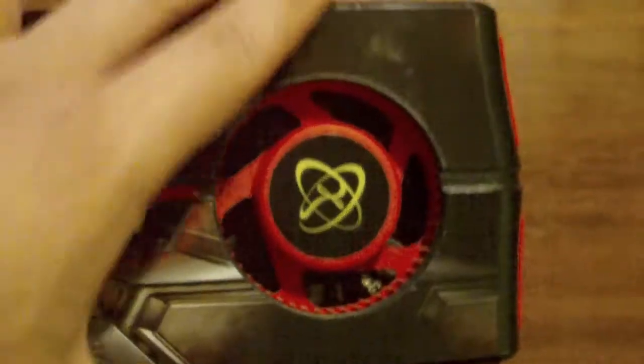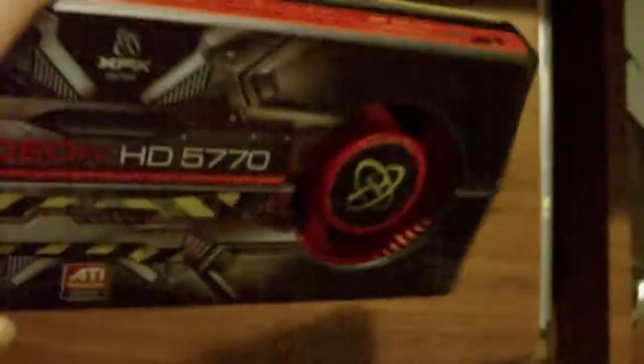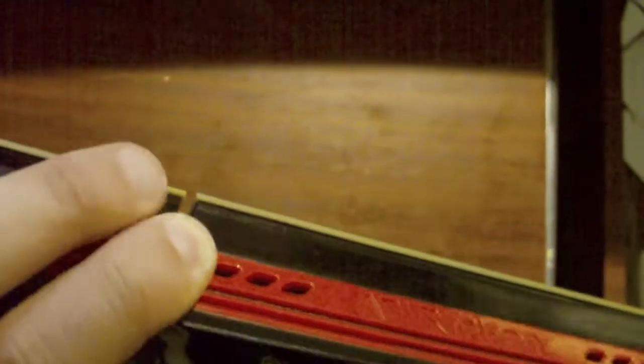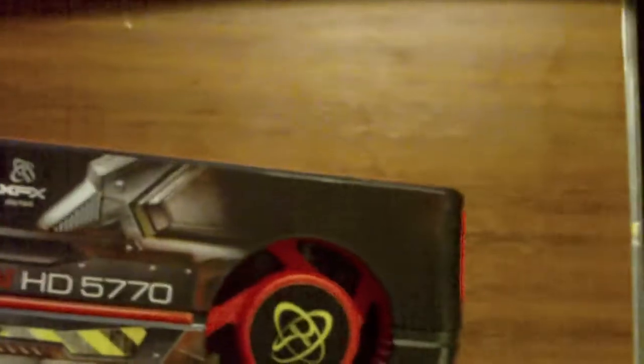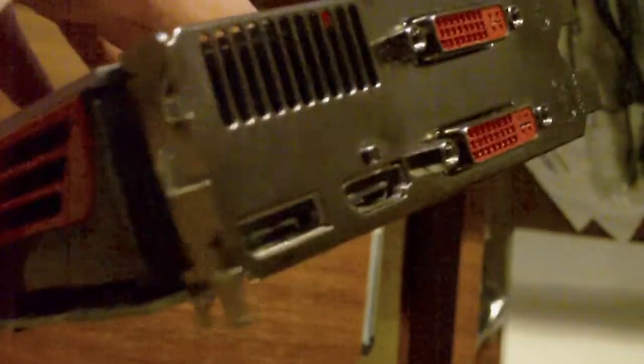On the side, you can see it has one crossfire bridge, because this is not the reference model. Even though it looks exactly the same, this was built in December, when they stopped using two crossfire ports and cut down to one. Here you can also see the 6-pin PCI Express power slot. And on the outside, it has two DVI, one HDMI, and one DisplayPort.